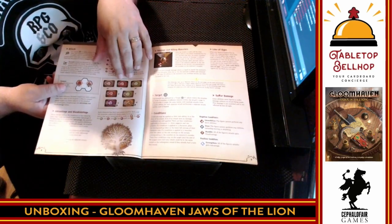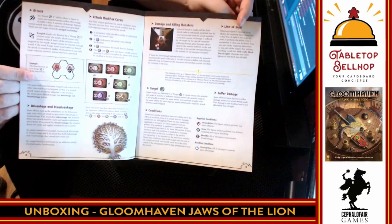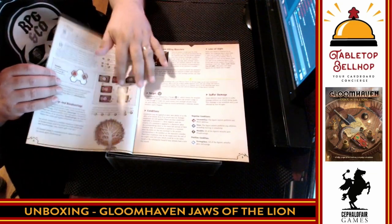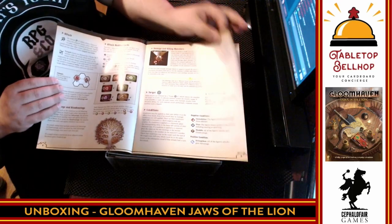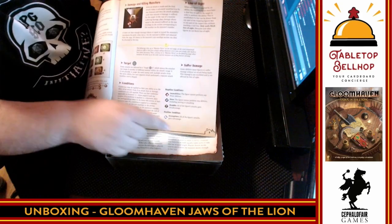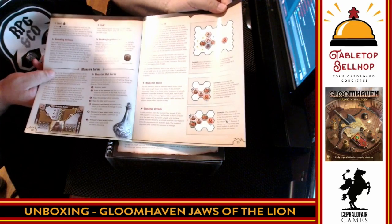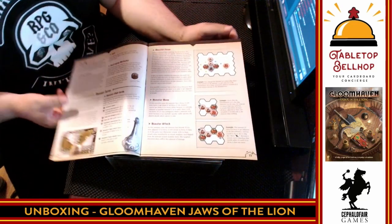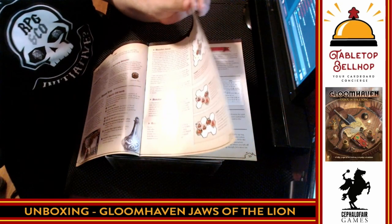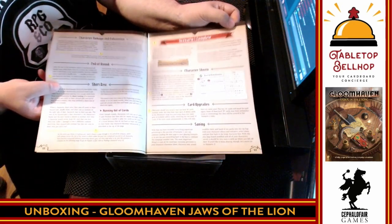You also have a deck of modifiers, which basically replaces what you'd normally see as a die in a role-playing game — like a D20 in Dungeons and Dragons. Instead, you have a modifier deck which can change as your characters level up. It looks like the number of conditions are greatly simplified from the original Gloomhaven — there are only four here, the original has significantly more. We have the movement rules, the rules for monster focus. Unlike many adventure-style games, this is purely cooperative — there's no dungeon master, no keeper, no one that plays the bad guys. The bad guys all work through an AI-based system.